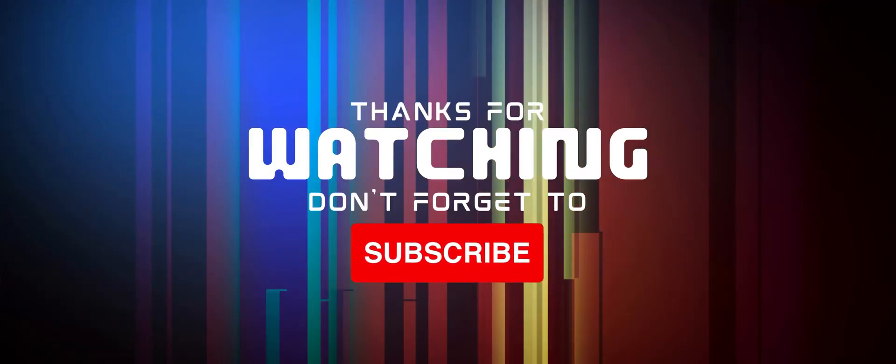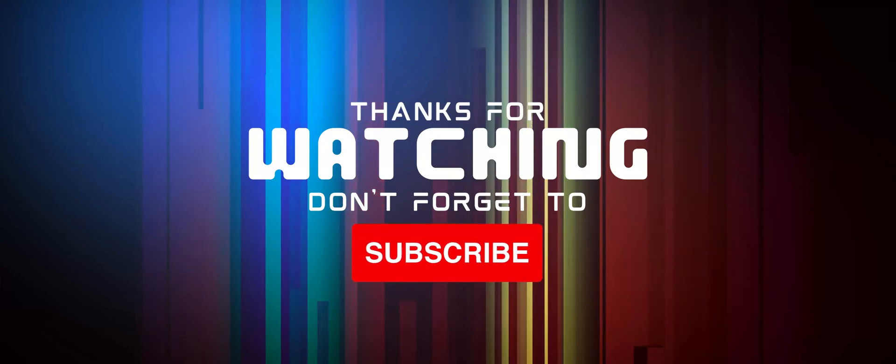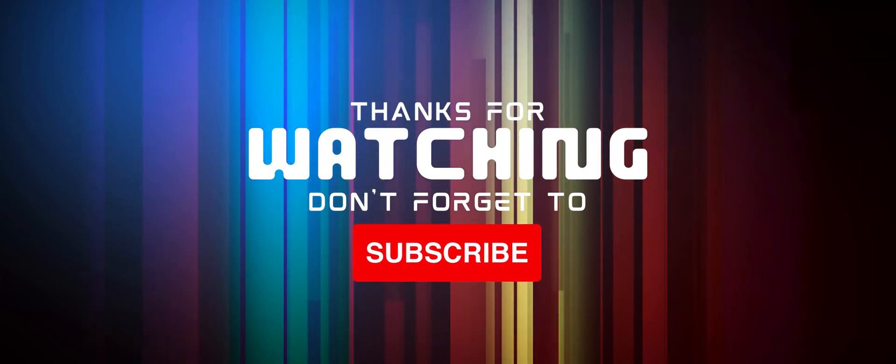That's it for today's video. If you enjoyed the content make sure to hit the like and subscribe button, and I'll catch you in the next one.